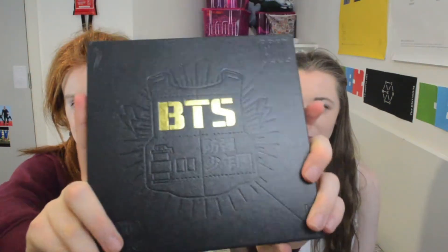They are one of the faves. We are so excited to unbox this, oh my god. Everything about this concept is amazing. I just can't wait to see this photobook. So this is the front — it has like their logo thing embossed.